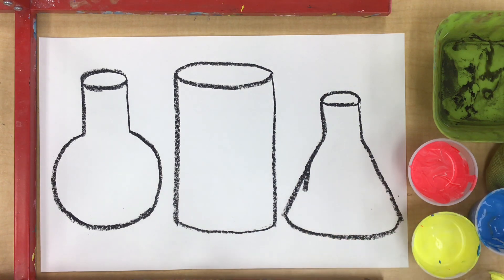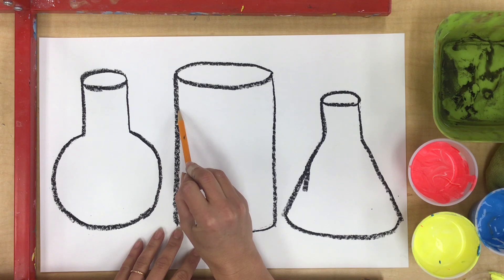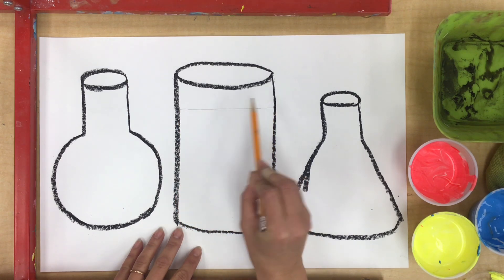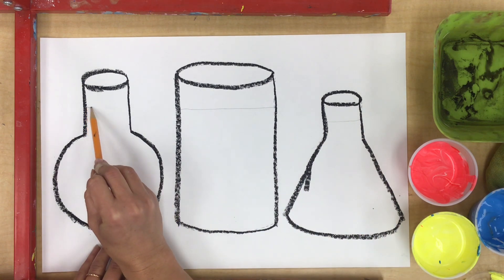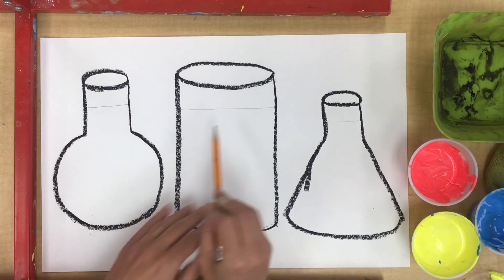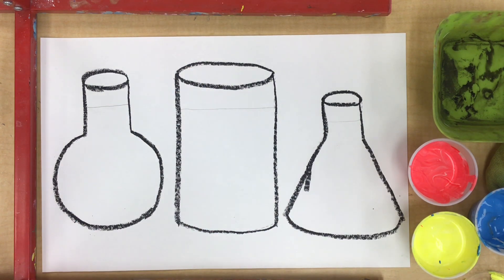To start painting, I like to take a pencil and draw a line at the top of my potion bottles. That way I know how high my potion is gonna go. I'm gonna paint all the way up to this line, so I put it up pretty high because I want a lot of space where I can do my color mixing.